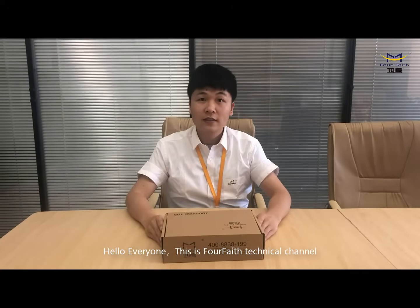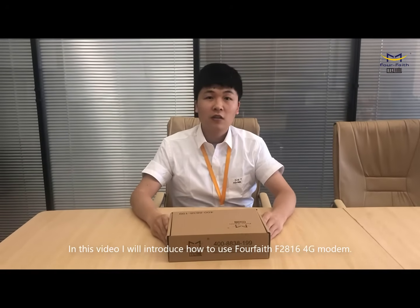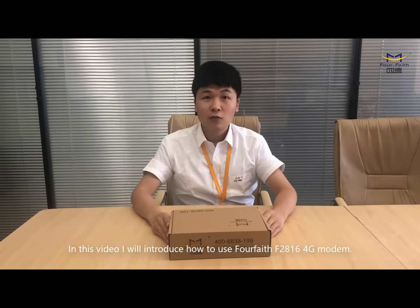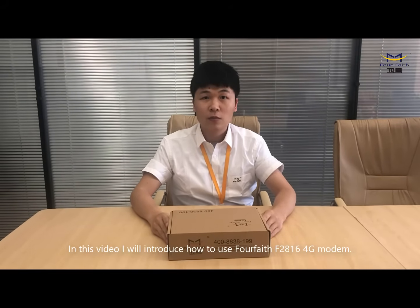Hello everyone, this is 4Face technical channel. In this video, I will introduce you how to use the 4Face F2816 4G modem.